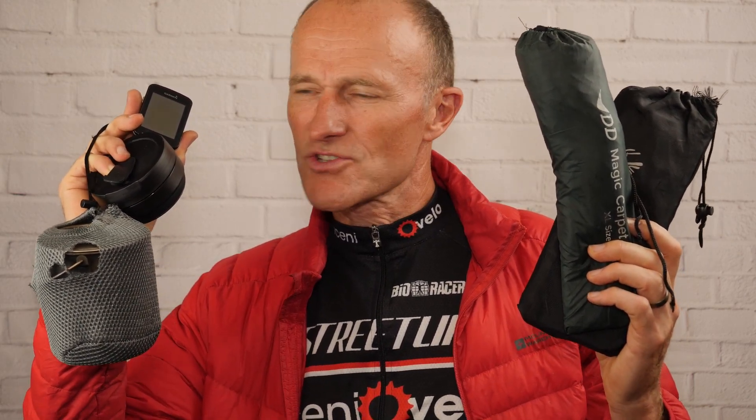So there you have it folks - my six cycling essentials. Six items that I always take with me on my cycling trips and adventures. They're small, compact, lightweight, and they all earn their place in my bikepacking kit.